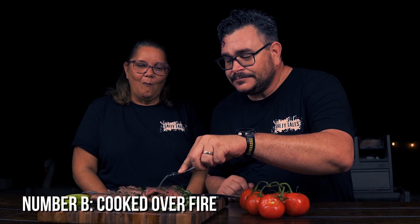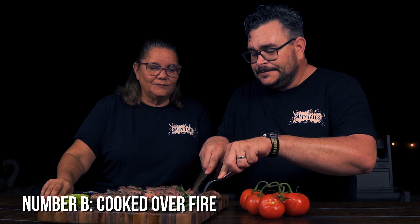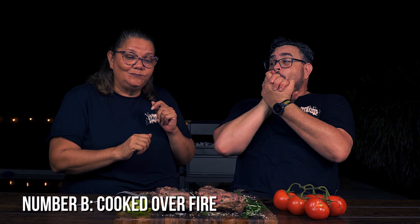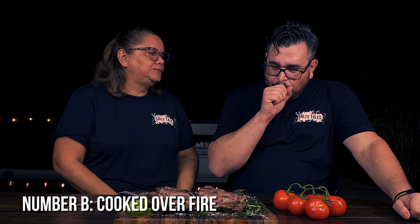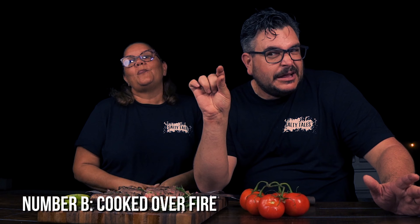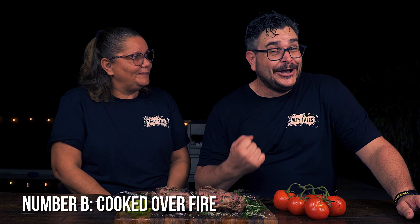Now it's time to give a try to number B. Let's see if number B is different. Strong flavor, really beefy. Way more tender — a little bit more tender than the other one. And a really good, good flavor guys.